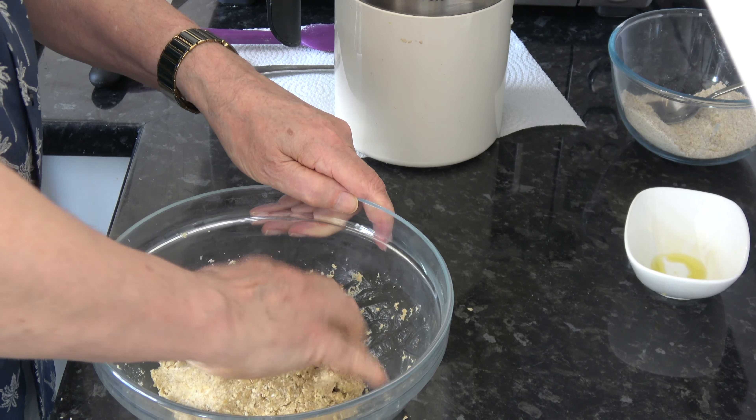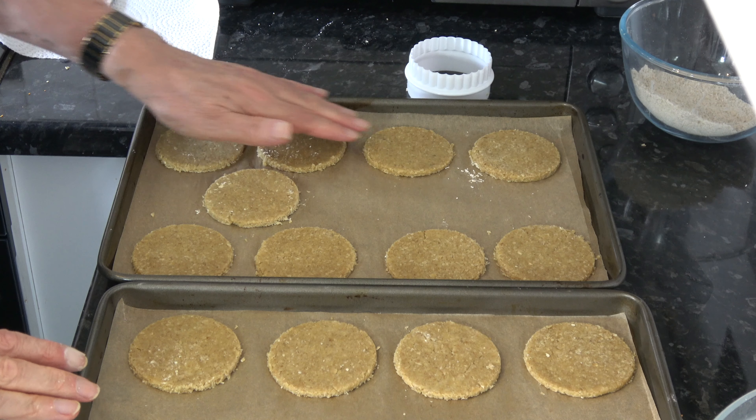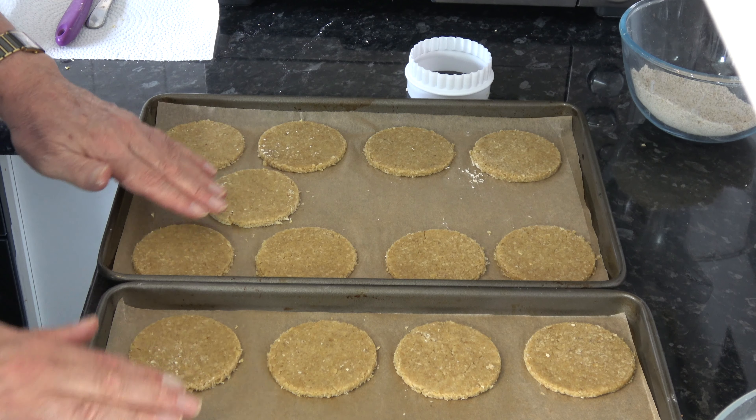I've got 17 rolled out, re-rolling the dough to make that 17. I'm going to put those into the oven and bake them for 20 minutes. Then I'll take them out, let them cool down, and come back and show you the results.